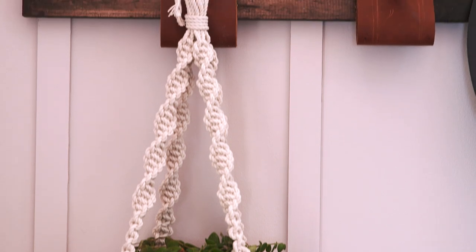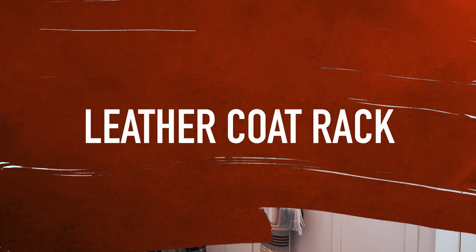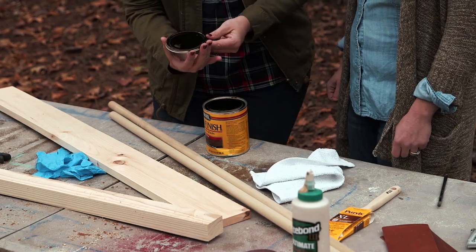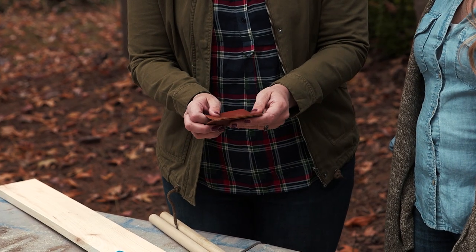Coat racks are functional, but they're not always easy on the eyes. That's why I came up with this awesome modern project that you can really hang your hat on. We're using a few different sizes of lumber, wood dowels, stain, and leather strips to create this little beauty.